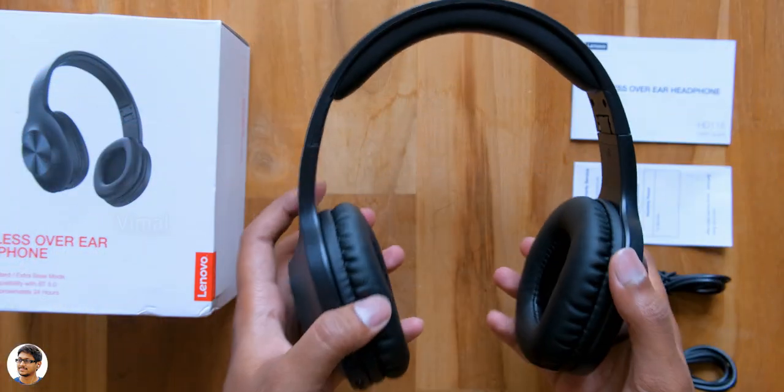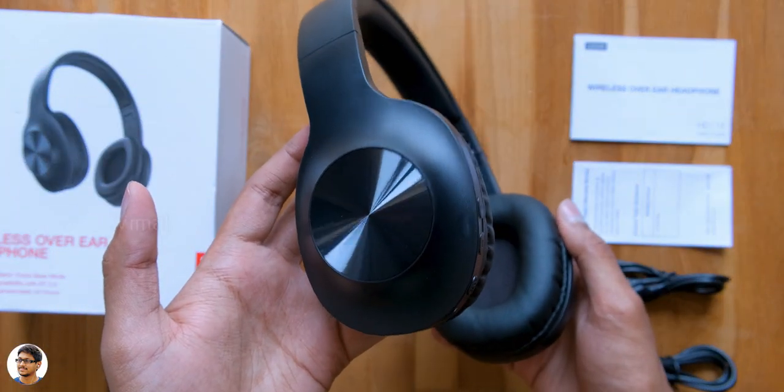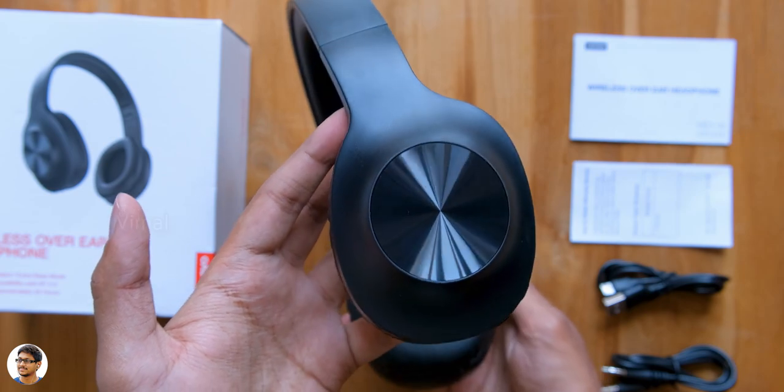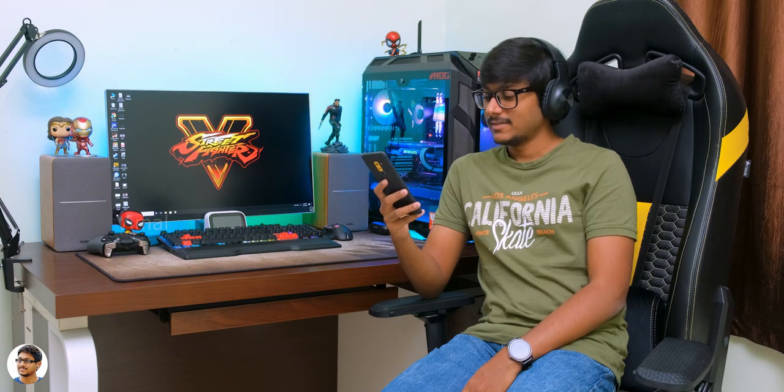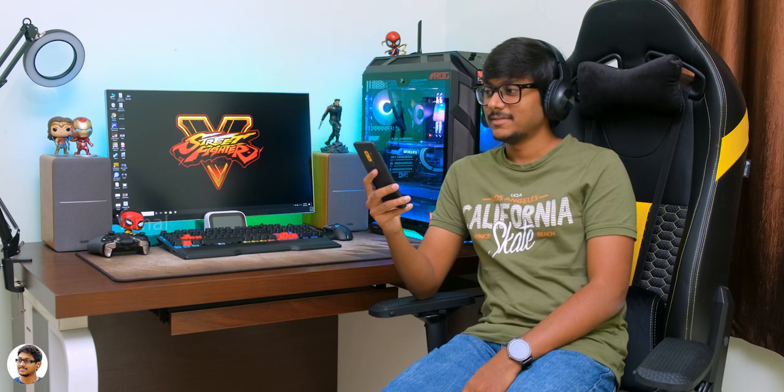Now let me power them on and tell you about the comfort and the sound. The Lenovo HD 116 are lightweight and feel quite comfortable to wear for long time usage, but I feel they should have had rotatable ear cups — that would have been much better. Talking about the sound, the audio quality was good for the price. The mids were clear, vocal clarity was good, and you could easily understand all the dialogues. The treble quality was decently good but not the best for the price.